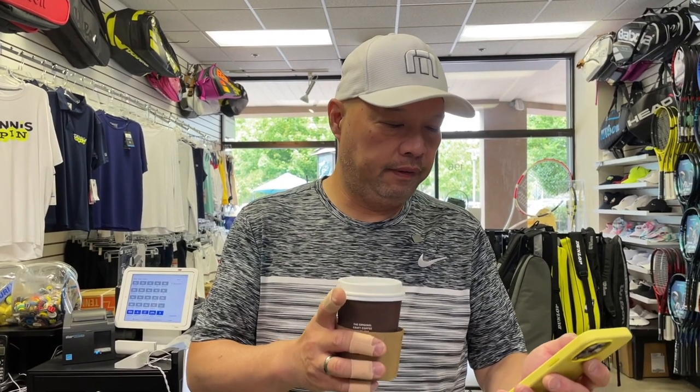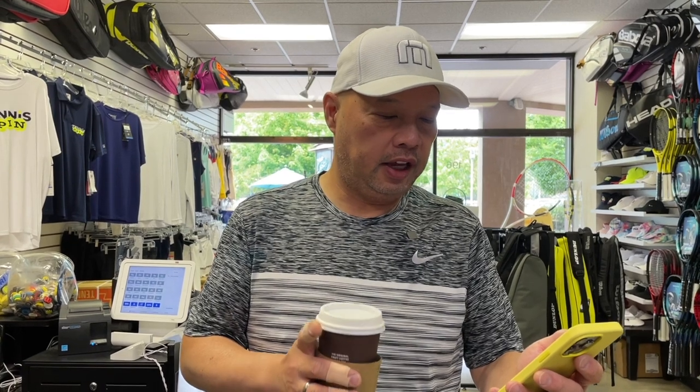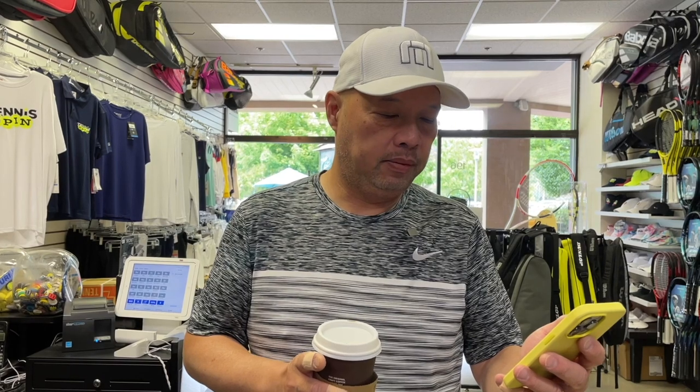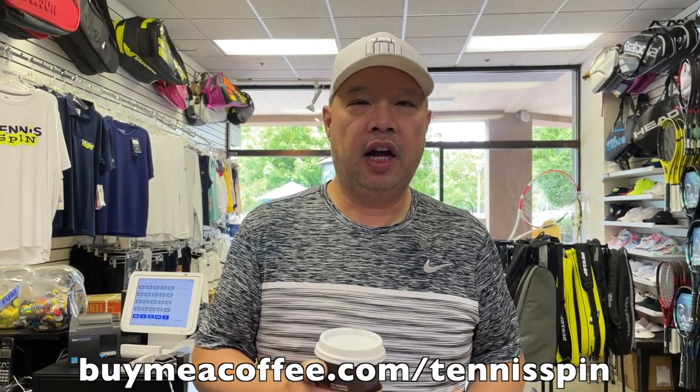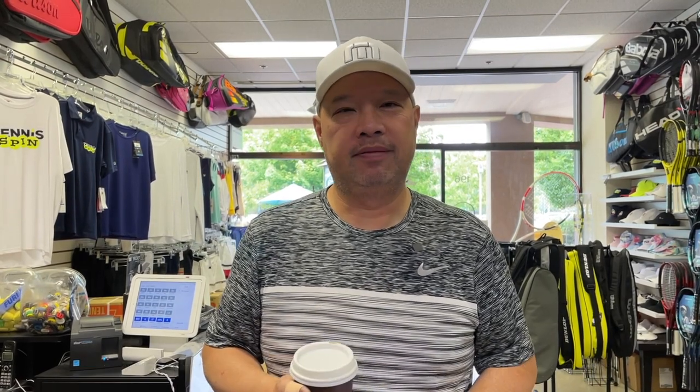The coffee sponsor of today is Kevin. Kevin writes: 'Thanks for teaching me how to string, not to mention all the other amazing info.' Oh, thank you Kevin. I appreciate the coffee and the praise. If you want to be my coffee sponsor of the day, the link is buymeacoffee.com/tennisspin. Thank you all for keeping the Java train rolling.